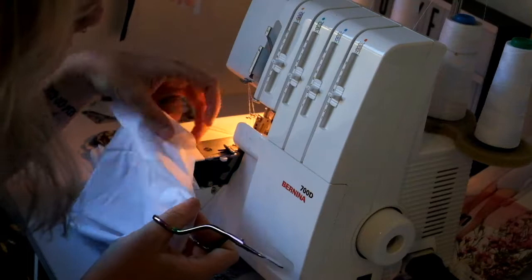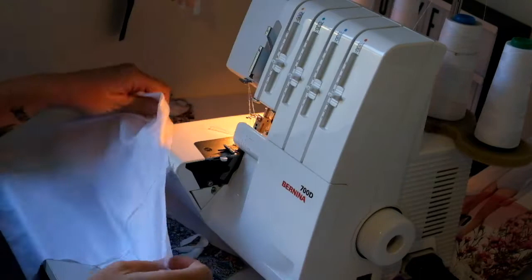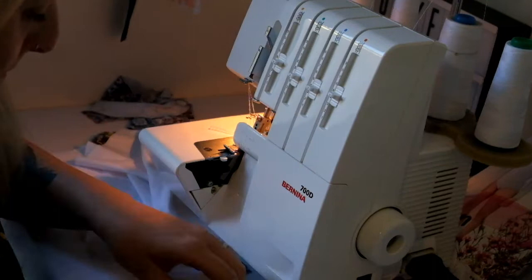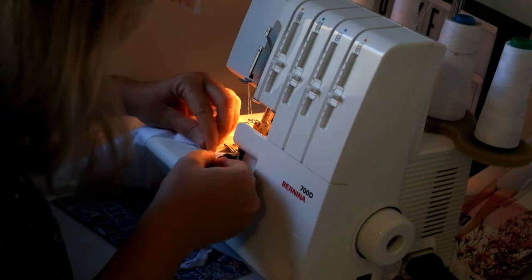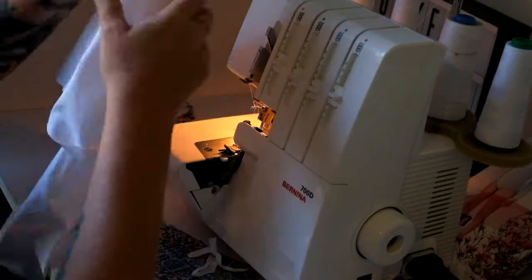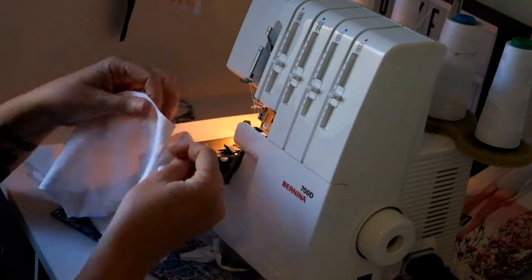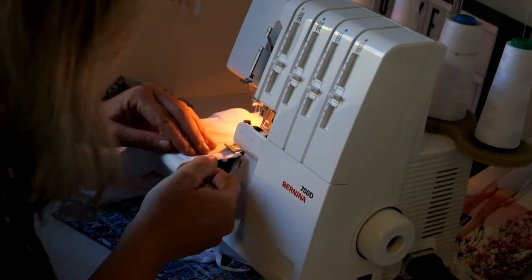You're going to need to ease that gusset piece in so it lines up — it lines up beautifully, actually. So: back piece, gusset piece, front piece. Then I'll attach it at the side seams. You'll notice I don't pin anything, but you definitely can — whatever is easiest for you.